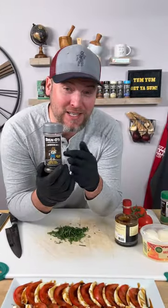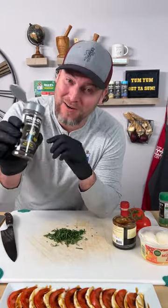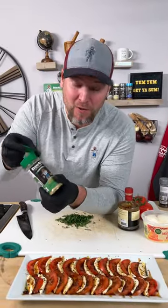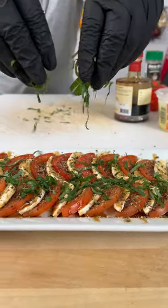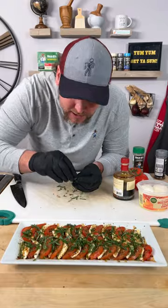Now it's time to add some serious flavor. We're going with the Danos Primo — that's the silver top and it's got a lot of black pepper in there, so it's going to give it a nice little black pepper flavor. Then we're going to go in with a little sprinkle of the Danos original — that's the green top. And now it's time to make it rain with our basil confetti, a little bit there and a little bit there and a little bit there.